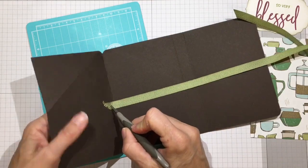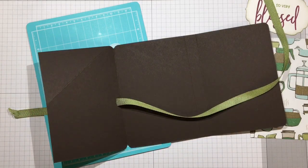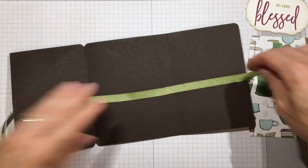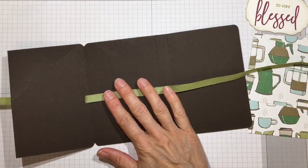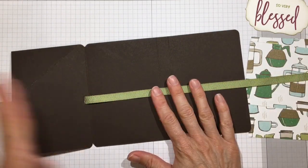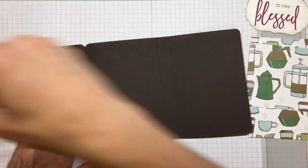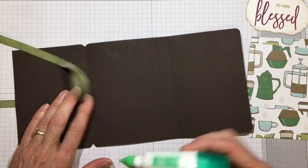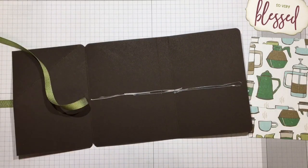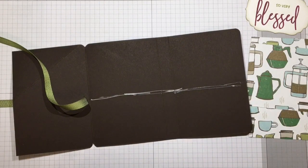Thread that ribbon through the slit and pop it through. I'm going to tie a knot in this one because it's more of a guy thing - knots feel more masculine. Make sure you have the same amount of ribbon coming out from each side of the slit so you can tie a nice little knot. Put some glue across and glue it down, stopping the glue a quarter of an inch from the end because it will come out from under the box.